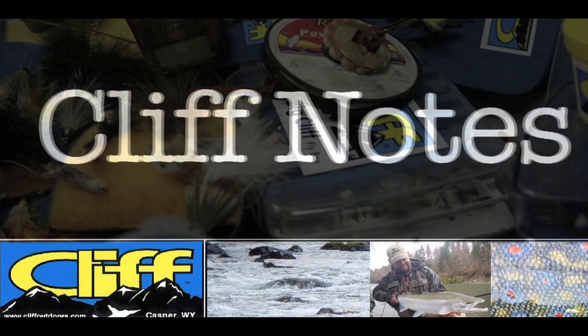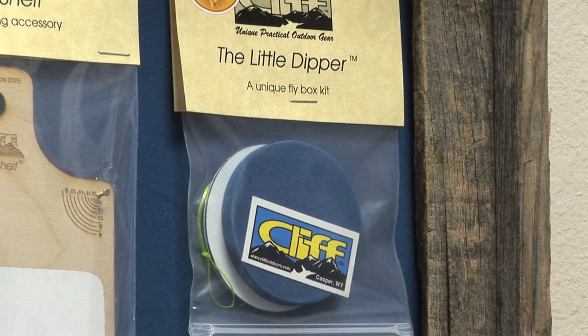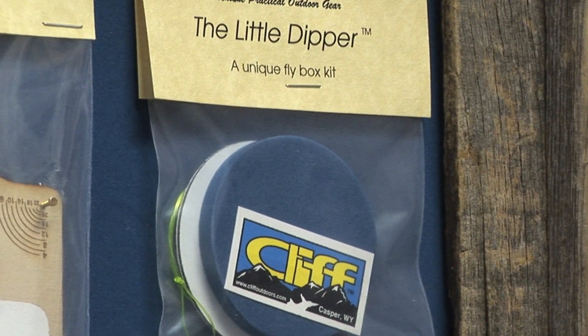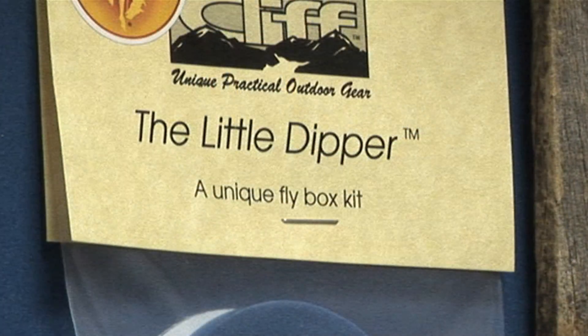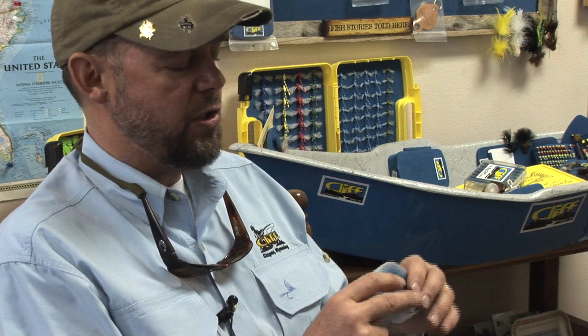We also have a little kit called the Little Dipper Flybox Kit — a piece of foam, a magnet, a leash, and a sticker — and all fly shops give these away. What we've done is build a kit where a kid can build their first fly box. We've done work with Boy Scouts and a couple other youth organizations where they were actually able to build their first fly box. They're pretty dang practical, fit in a shirt pocket, and it comes with a Cliff sticker, so we're trying to get those younger anglers right off the bat.